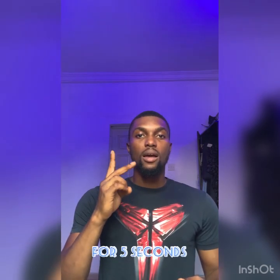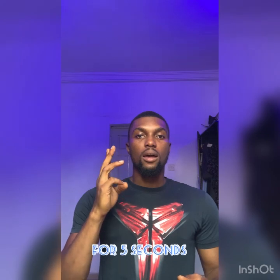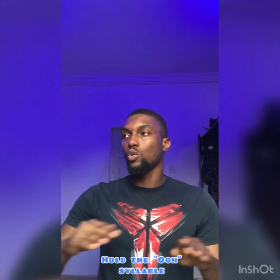So let's get to it. First of all, you're taking air. I can actually do that for longer, but it's just a video to show you how you can get it done. The second thing you might want to do is actually hold the O syllable, and then go from a low point to a high point.